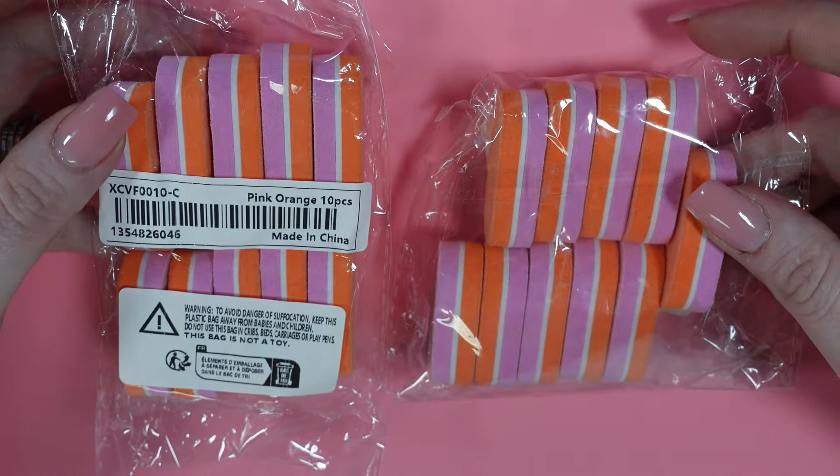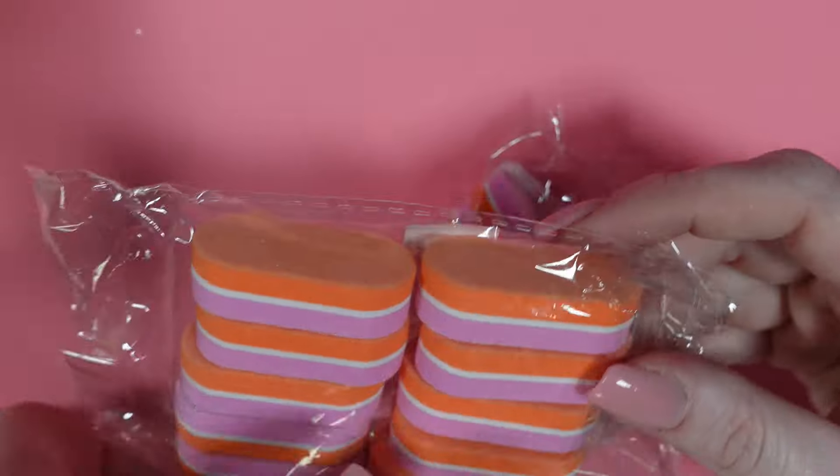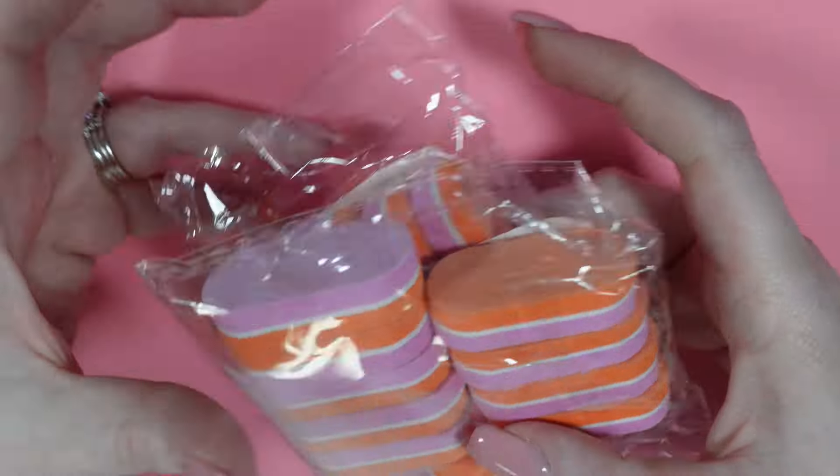Next up I got two packs of these little buffing blocks. I put these in with my press-ons and I also use them in my salon. I really like those ones.